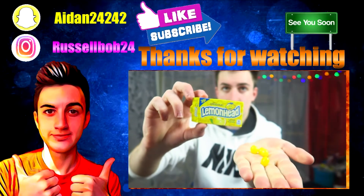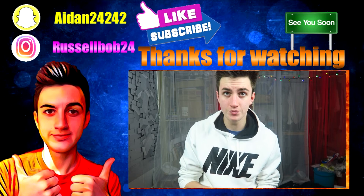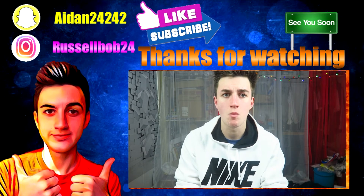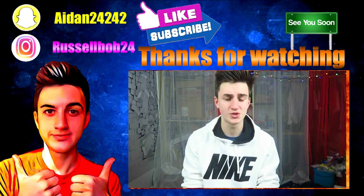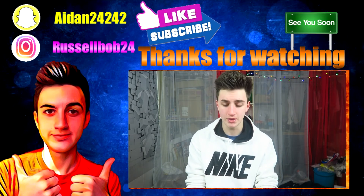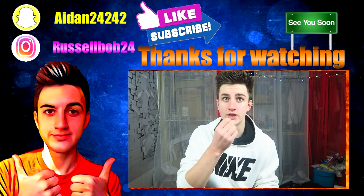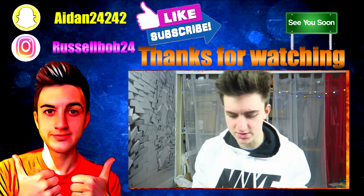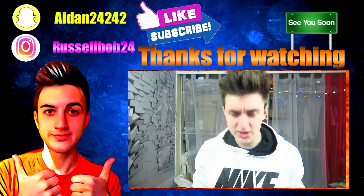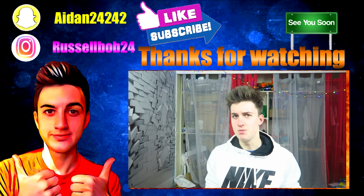Oh, Lemonheads — and this is what they look like. Okay, I'm gonna try one now. Oh. I don't think I was supposed to crunch it. I don't really like lemon stuff, but these are really nice. Next thing is this — I've had a look at this before. It's called Swedish Fish. Now, that doesn't sound American to me.